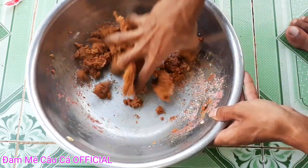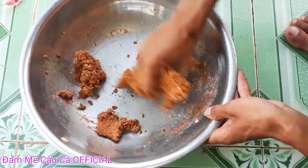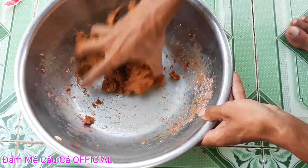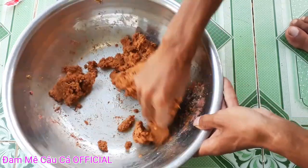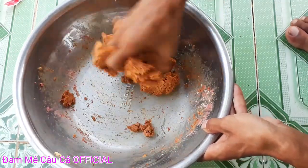Các bạn thấy không? Mùi của chúng ta rất là dẻo luôn, rất thích hợp cho câu đơn đài và câu chùm nho, cho nó lợi mùi, đỡ tốn mùi khi cá ăn sẽ dễ dính hơn. Các bạn cứ dùng tay nha, bóp cho mùi của chúng ta thật là nhuyễn ra.